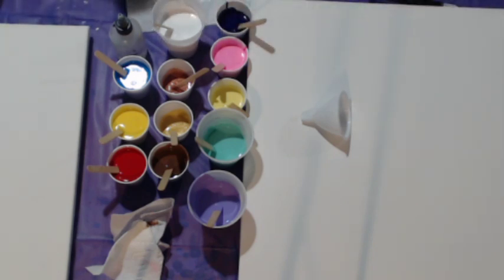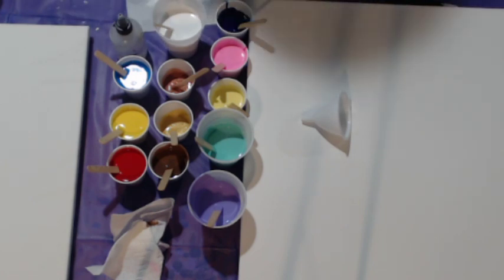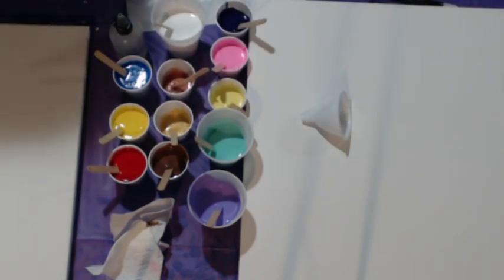Happy Easter to those that are tuning in. As I posted earlier on my Facebook page, I am doing an Easter-themed pour today, or painting.